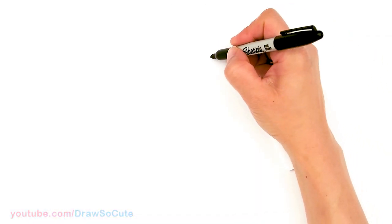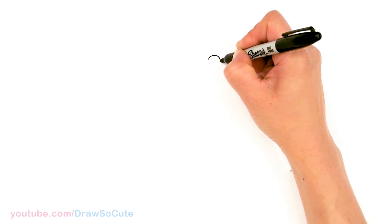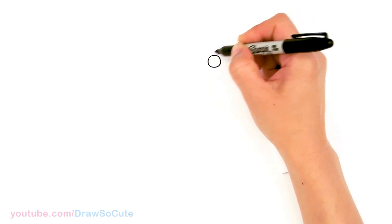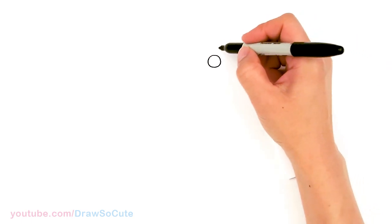To draw Bloom, let's first start by drawing her eyes. I'm going to come right here and draw a circle, and the reason I'm starting with her eyes is because she has all this amazing hair all around her face, so it's just a little bit easier to start with the eyes.